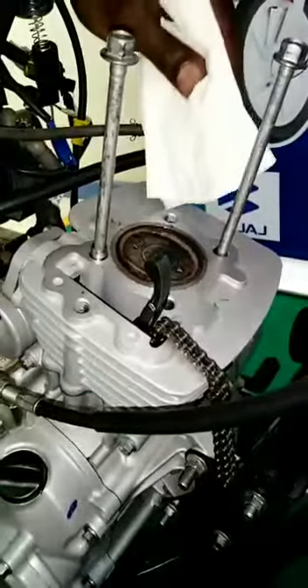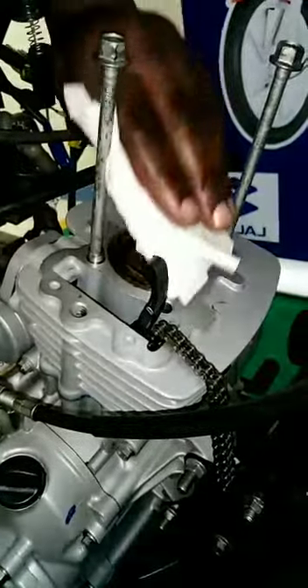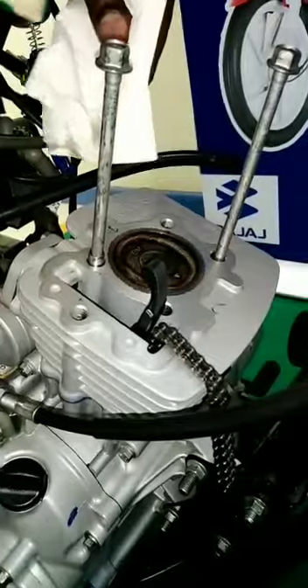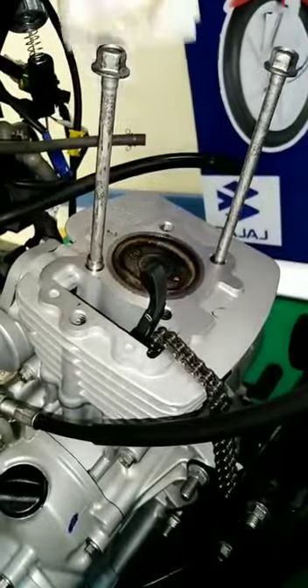Wipe. Oil present. Dismantle your cylinder block and check.